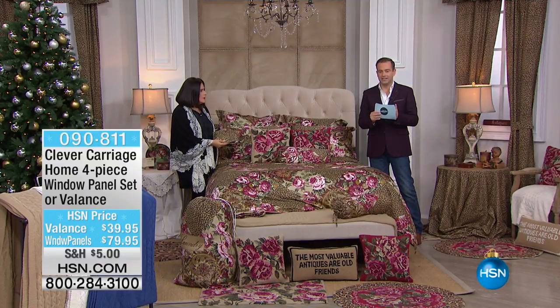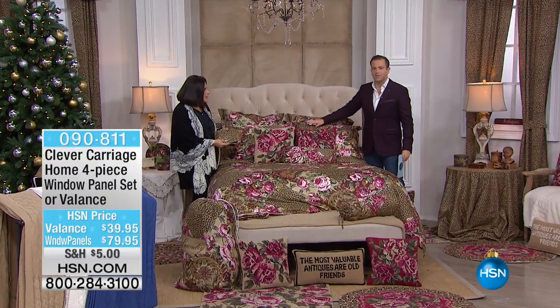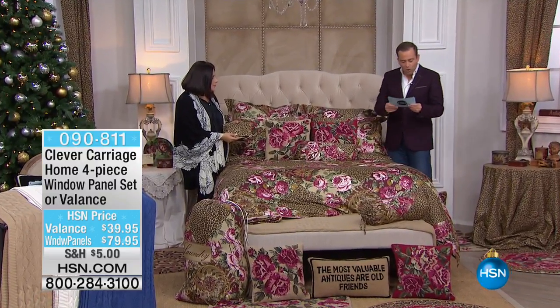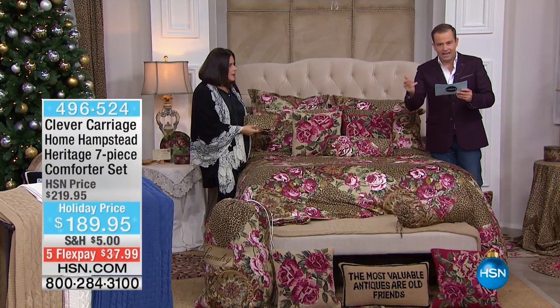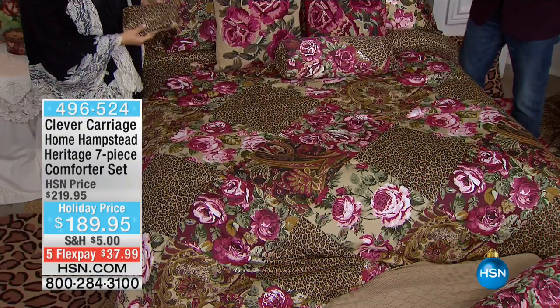This is how really spectacular this is. This is the first time Kim's ever done a seven-piece set. So when you order this, please know you get the comforter in full, queen, king, or cal king. You get the two shams.